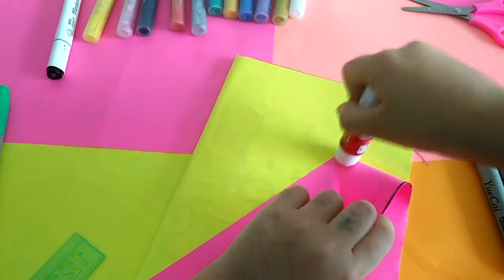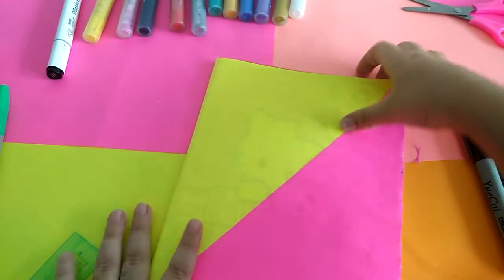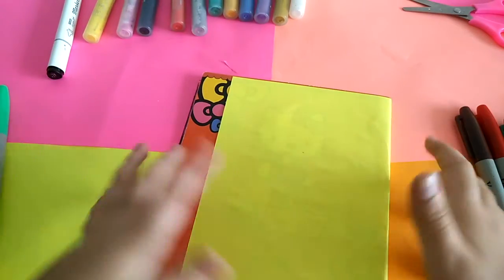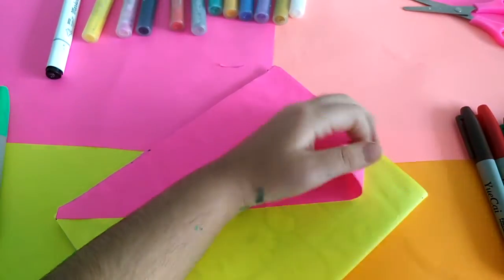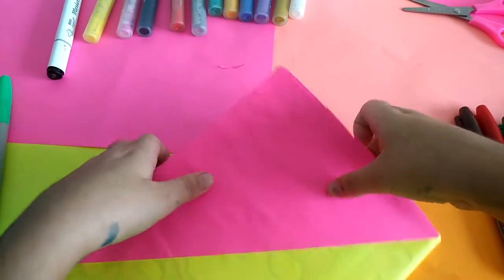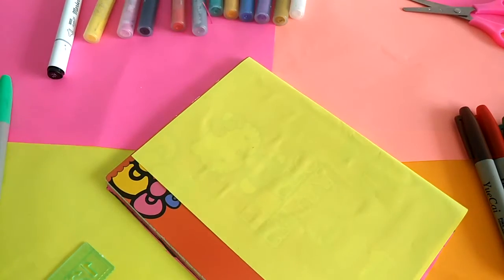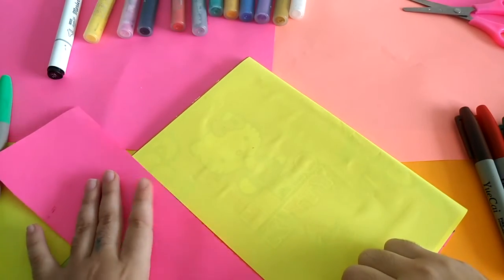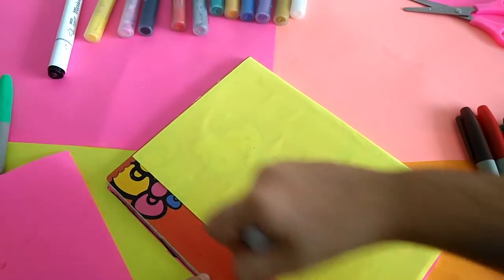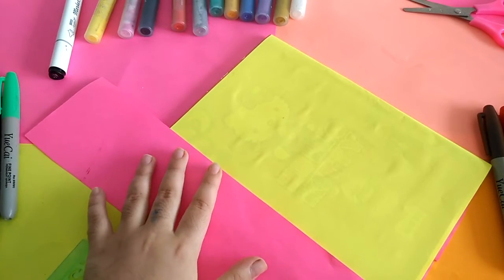I'll bring glue because if it's not sticking, you just need to put some glue. It's completed! Now I'll draw some pictures on it. But first, we must bring some pink color one more time. I'll bring the pink color and stick it here. I'll put some glue here and stick it from here to there.